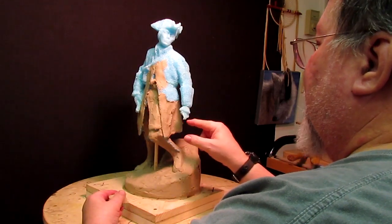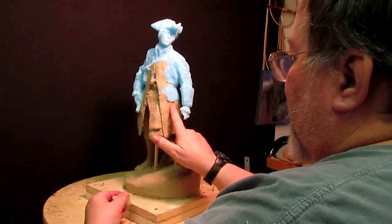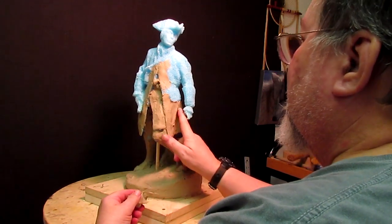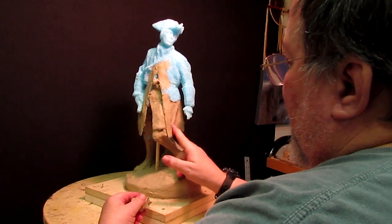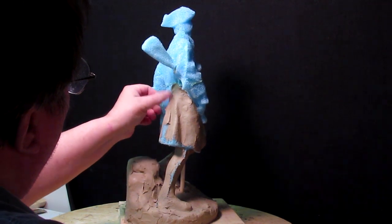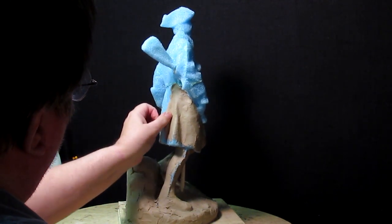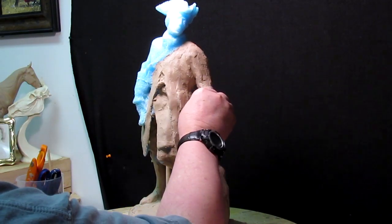The fingers on his hand broke off — not that I could have used them anyway. I'll have to re-sculpt that hand. Maybe I'll do it in wax. I can do it during the next couple of weeks.